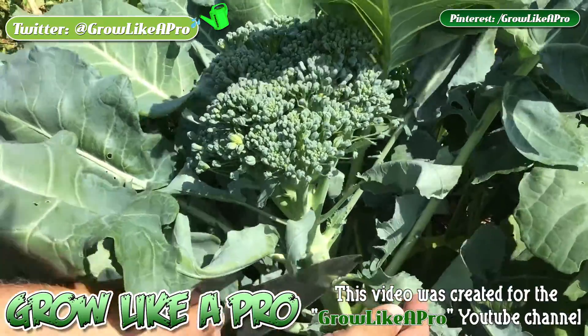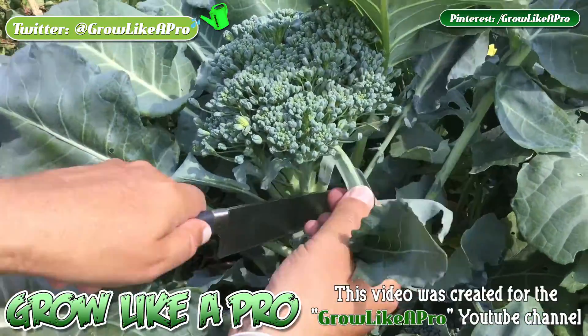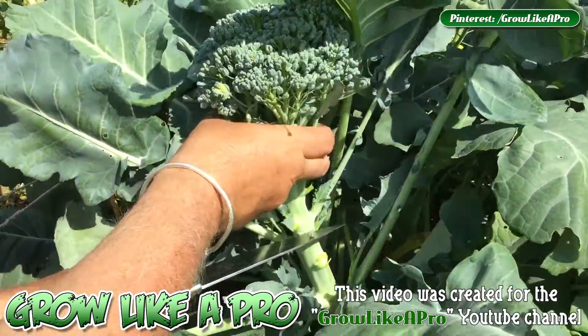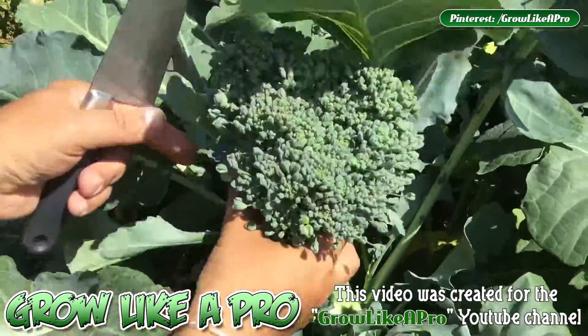So I'll cut this off now. I just want to remove a couple of the leaves so that you can actually see what's happening here. Just cut those off. And I'm going to go down about here — we'll just get in there.